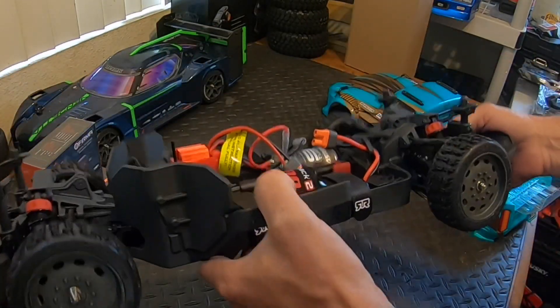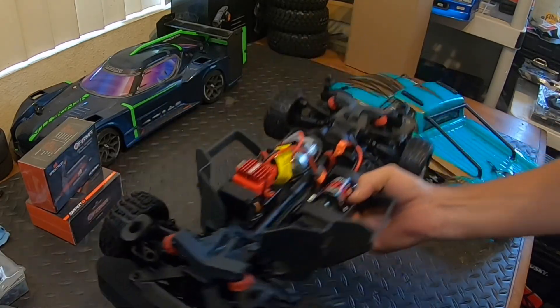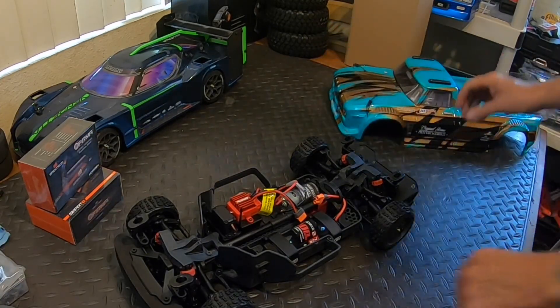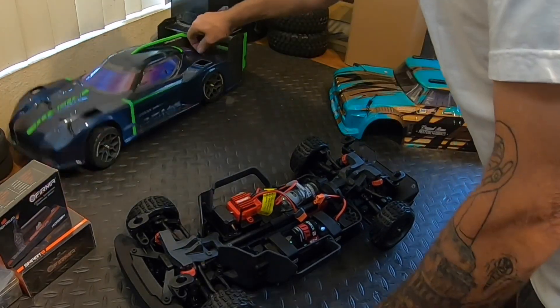I heard this thing came with some optional gearing. The other curiosity I had with this: do the bodies interchange? We're going to find out.